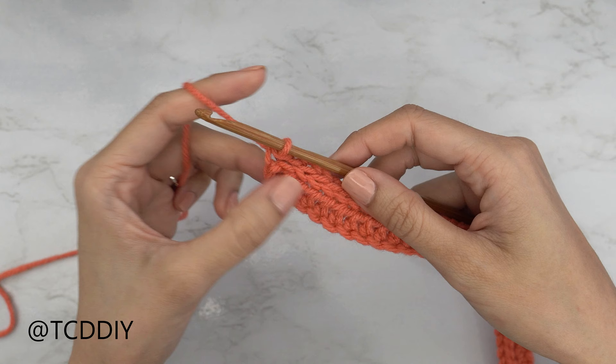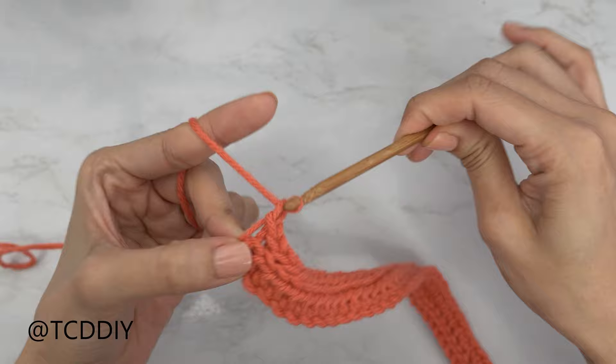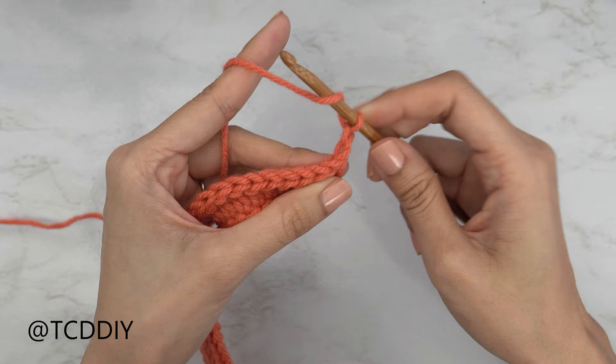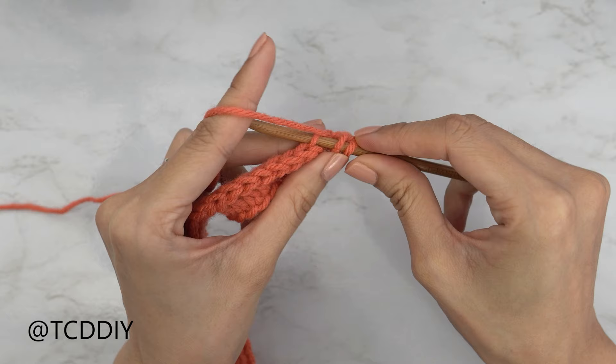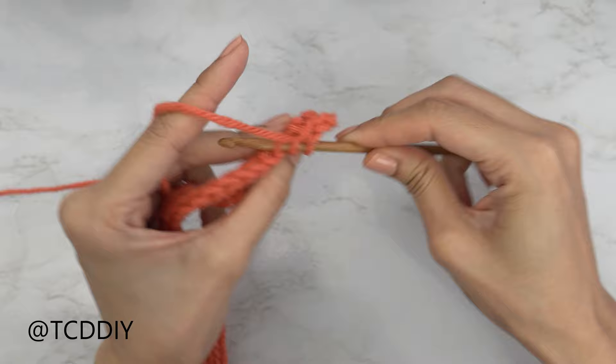We've made our way all the way down with row number two — our first back loop slip stitch row. For row number three, this is another half double crochet row, but from here on out they're all going to be within the back loops. Start with a chain two as our turning chain — not a stitch — flip your work, yarn over, and insert your hook into the first available stitch's back loop. Pull through, yarn over, pull through all three, and continue putting one back loop HDC into every stitch.